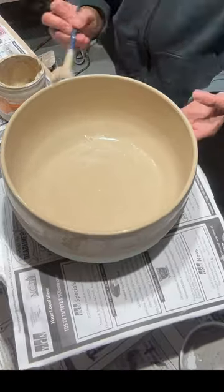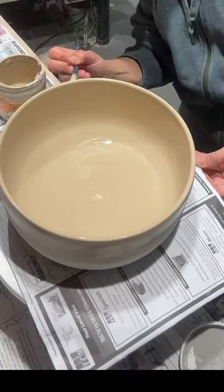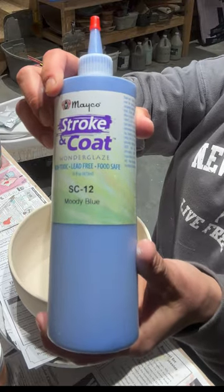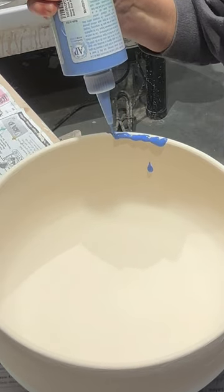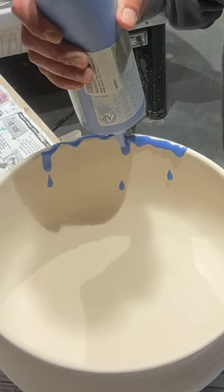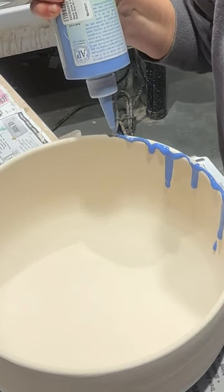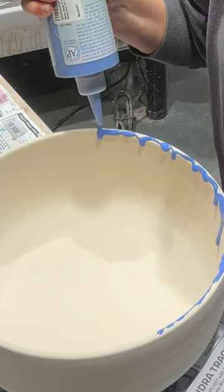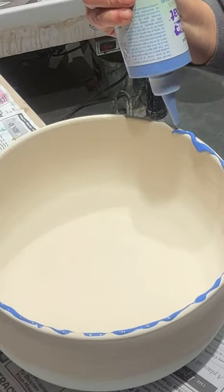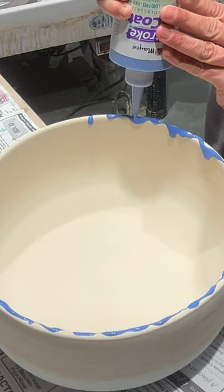Next up is Amaco stroke and coat moody blue — my new obsession. I'm going to add some dribbles over the rim, just randomly squeezing the bottle and rotating the banding wheel. It was a little thick so I had to stop midway to shake the bottle, and it came out much thinner after that. I think I just went too thick on that glaze because I did get a few pinholes, which I'll show you at the end of the video.